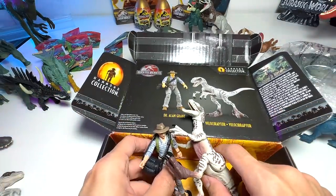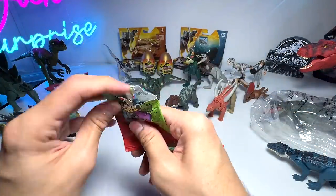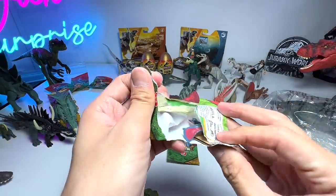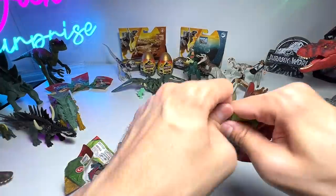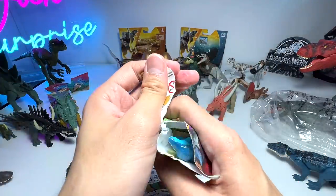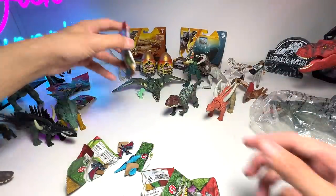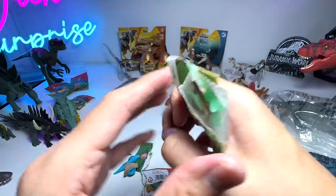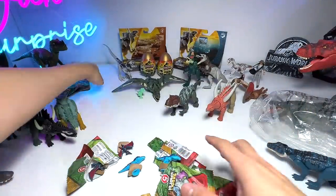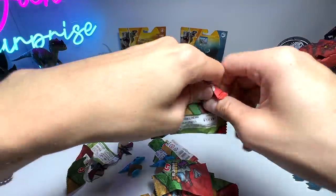Let's open three more blind bags hoping to find missing figures. First one — Pteranodon again; I'm not a huge fan of this figure. Second one — another Pteranodon. Third one — another Pteranodon! Let's open one more... it's a Baryonyx, but we already have this one. We're going to open all of them now. More Baryonyx and more Pteranodons — oh my goodness! It's okay, let's move on.